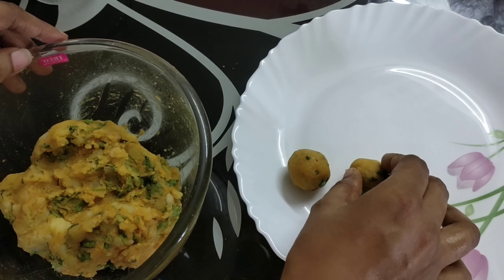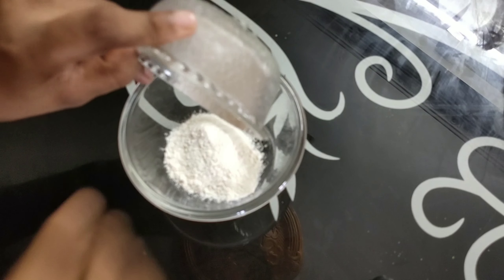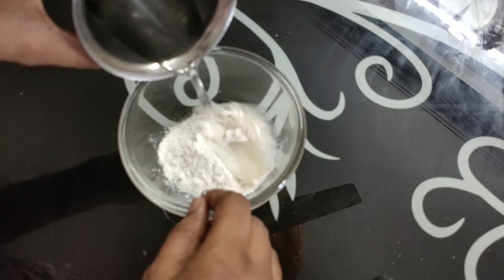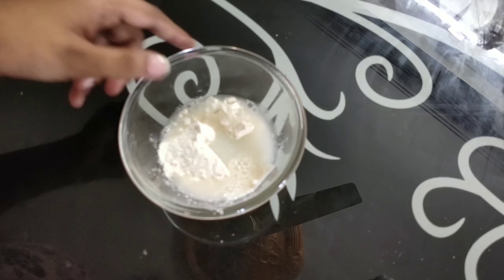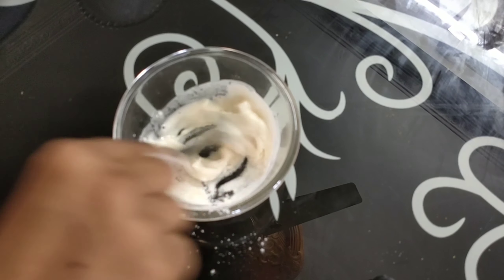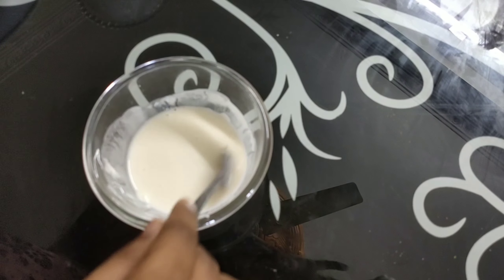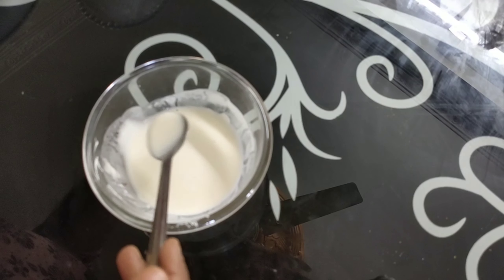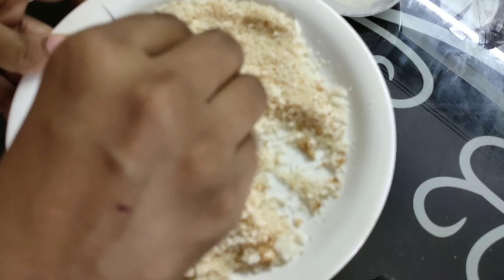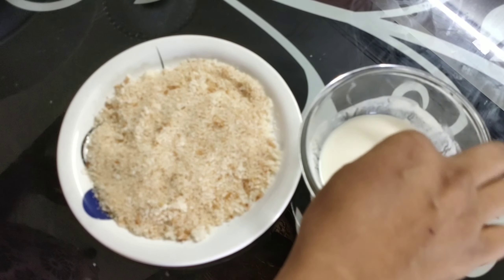I am going to make it in 5 minutes. Add 1 cup of maida, 1 cup of water, add a spoon. Mix into a semi-batter. Add some bread crumbs and dip.